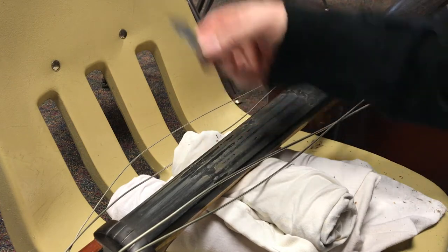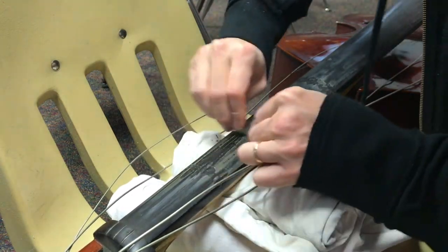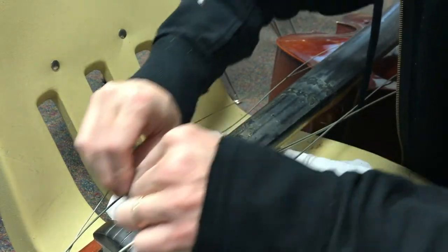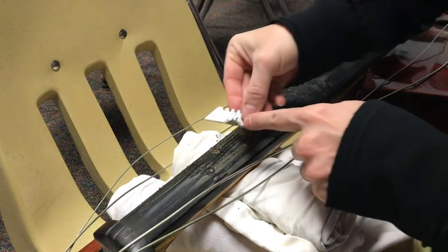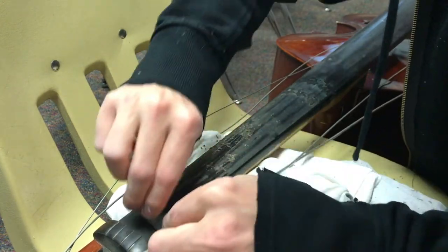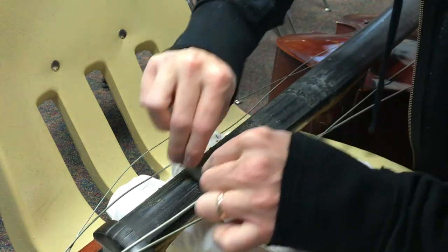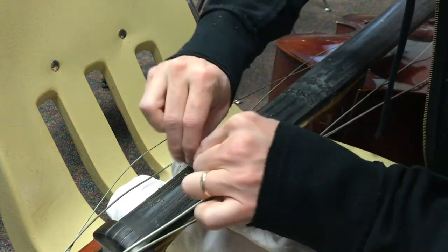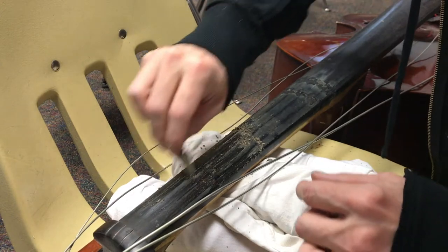I'm going to take this razor blade — it doesn't take a lot of pressure, you're just scraping. You're not damaging the fingerboard at all. Look at all that gunk coming up — it's just dirt, oil, cooties from kids' hands. I'm not even pulling up any wood, so it's real easy to do. I'll finish cleaning that up and then go to the next steps.